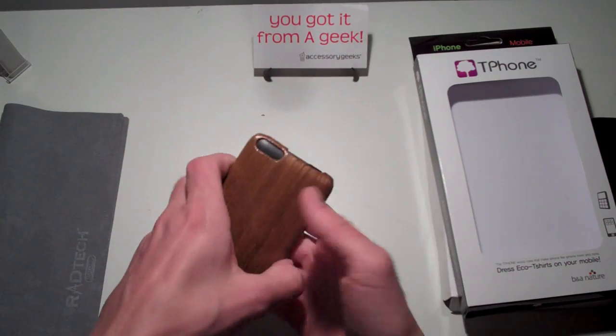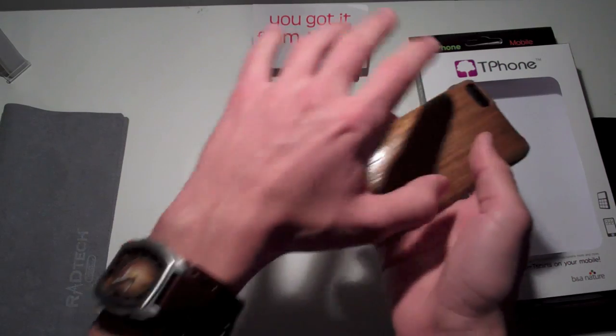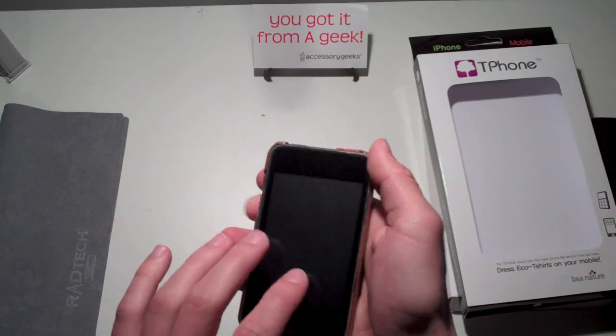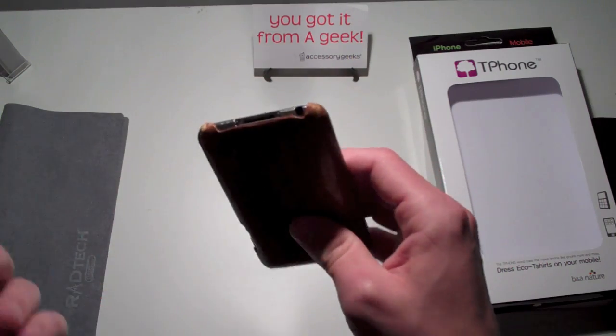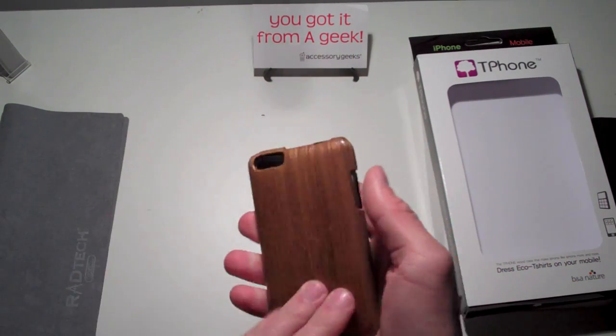It's actually doing a really good job — it usually doesn't do cases justice, but it is here. On the front, you're not covered on the bezel or anything like that; it comes up a little bit but not too much. On the top, you're exposed — you have your power button and volume rockers exposed. The bottom dock is exposed so you can sync and charge. On the back, the Wi-Fi is cut out so you don't have to worry about signal interference, and other than that, the back is fully covered.